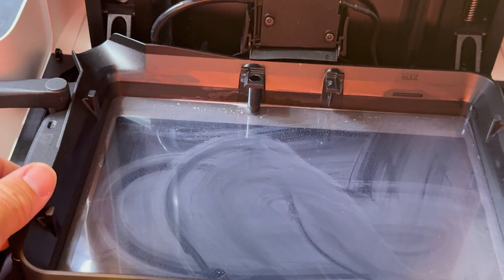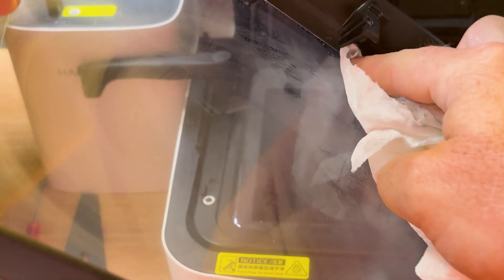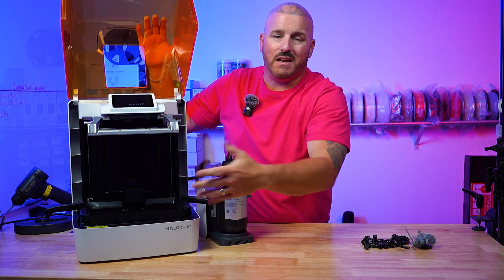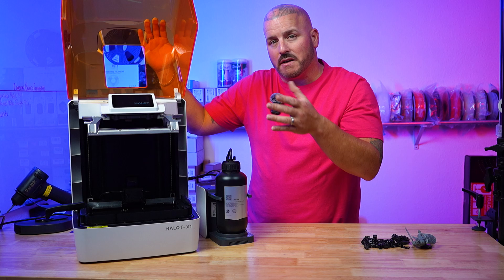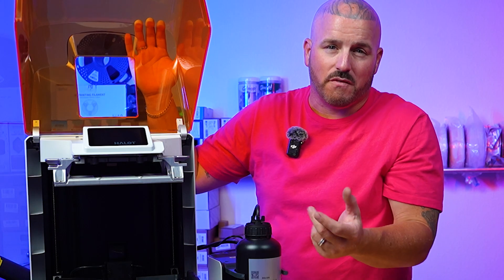Another box the X1 checked for me was its VAT design. It has a quick-release VAT design — if you've seen other resin printers you may be familiar with having to take out a ton of screws to get it off. With the X1 you simply swipe over the handle, pull the handle over, and lift out the VAT. Very simple. And if you don't get the AFU unit, the VAT has a pour spout on one corner — so if you're going to be pouring resin back into the bottle, they thought of you as well.